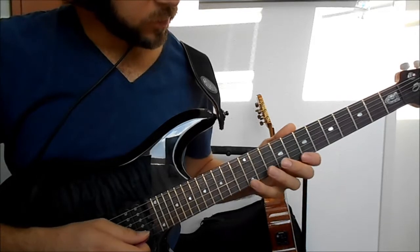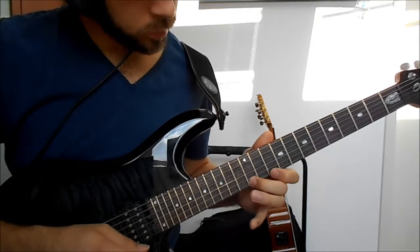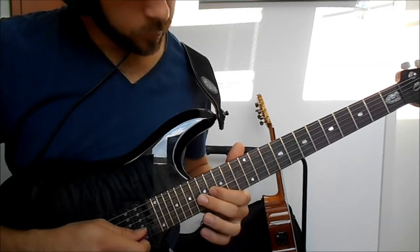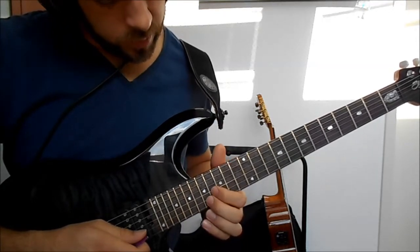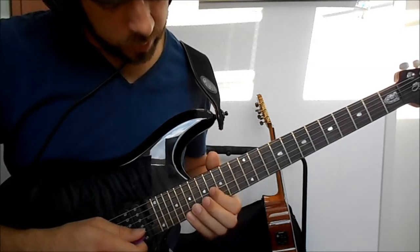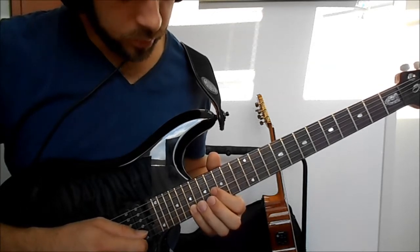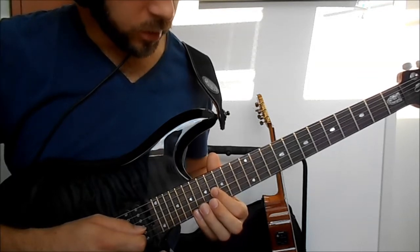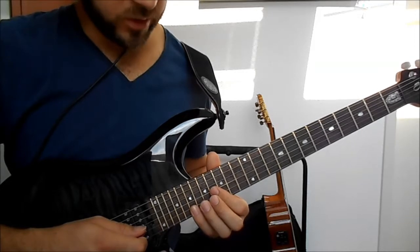That's the whole first section. On to the next part - we play the 19th fret on the B string and then again the 16th fret on the G string, and it serves as a pedal tone there.